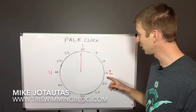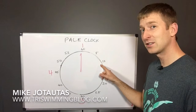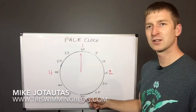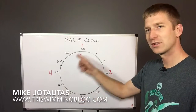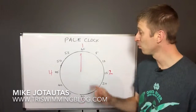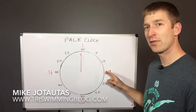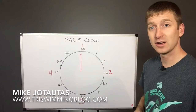You can swim faster if you like. So if you swim a little bit faster and it takes you 55 seconds, you've got about 20 seconds rest until you start the third repeat — and so on and so forth. Now we're doing eight of them, which just means you go around the clock twice.